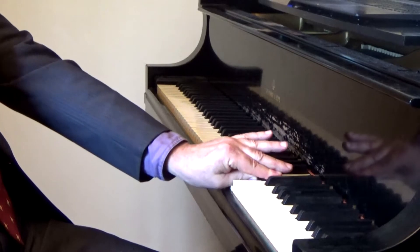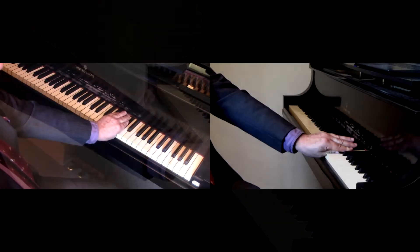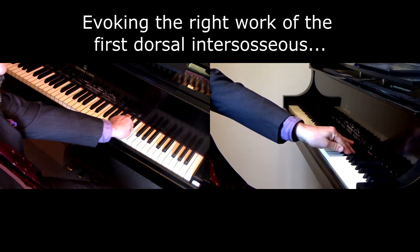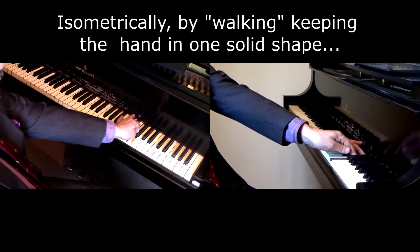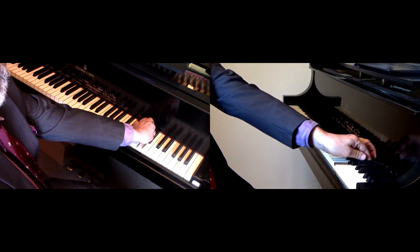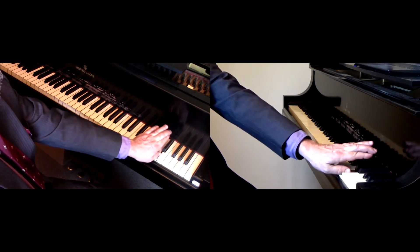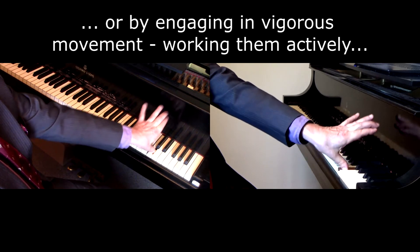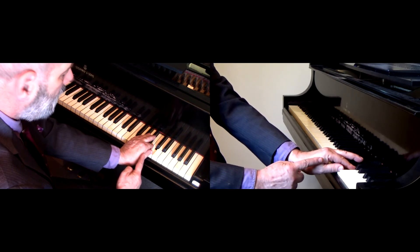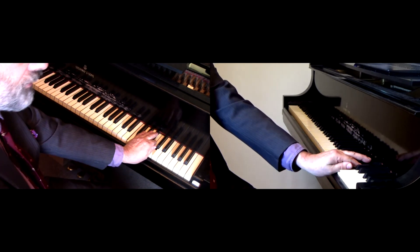Now we can maintain the high tonus of the hand and this wonderful relationship of the thumb and fingers by walking from one key to the other. You notice that I'm not even changing the shape of the alligator jaw at all. Or else I can open it up and bring it back down, but never lessening the work of the first dorsal interosseous muscle — so important to maintaining a lovely alligator's jaw.